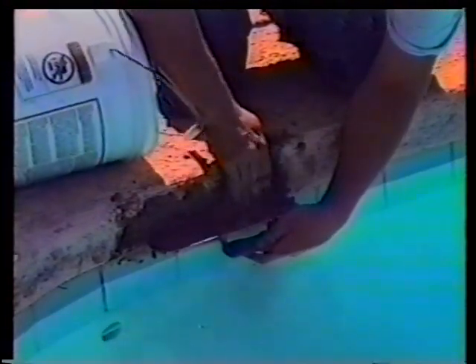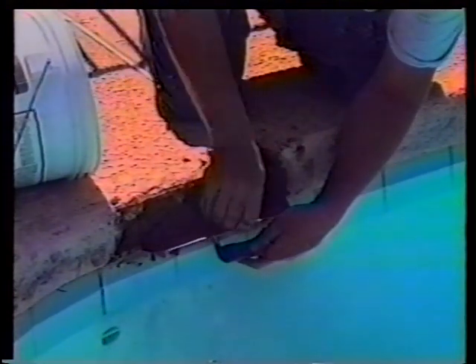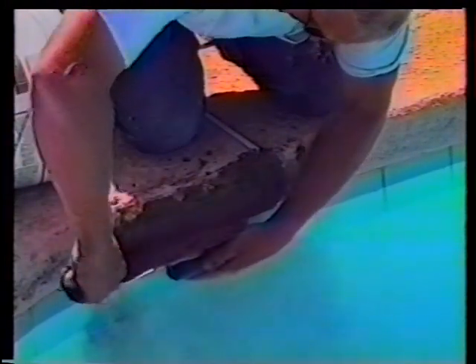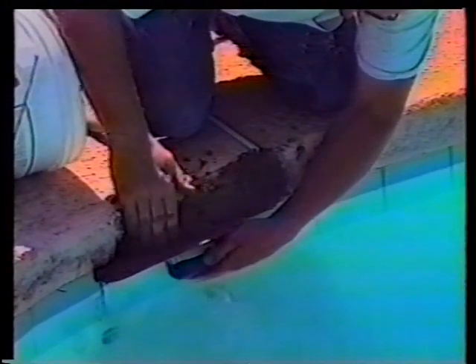Put more on as you need it. Just hold the trowel underneath it and hold it up while it's initially setting. Keep applying layer after layer to get it built up. Here we're smashing it with the mixing trowel, grinding it together — you don't want any air voids.